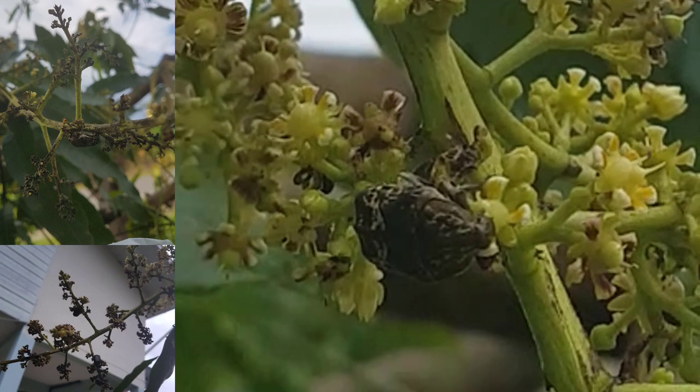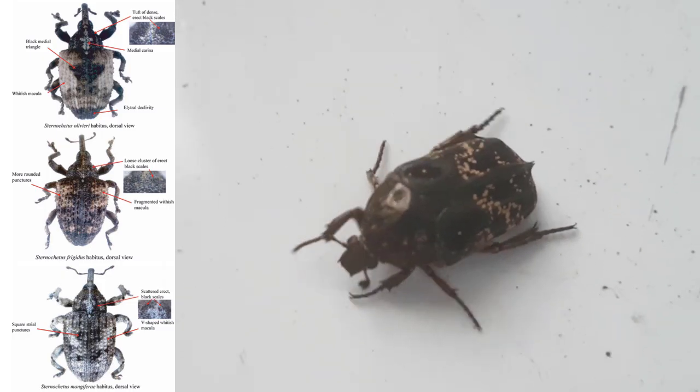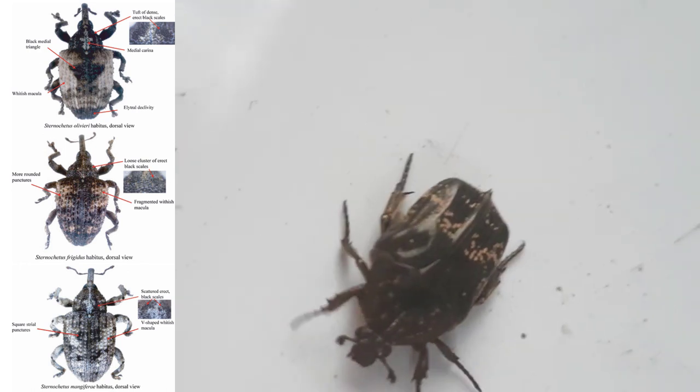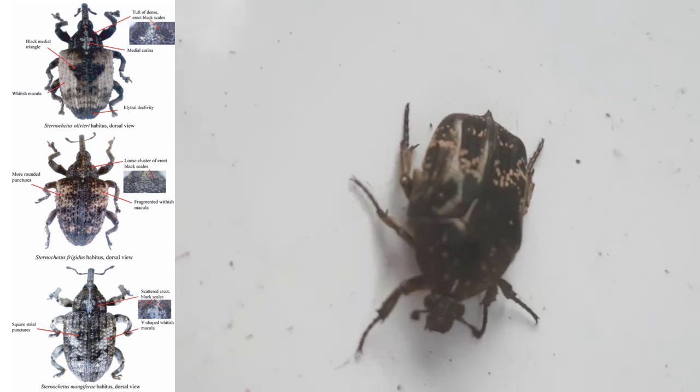The adult is dark brown, 7.5 to 10 millimeters in length, with a snout-like protrusion on its head and brown mottled markings on the wing covers.